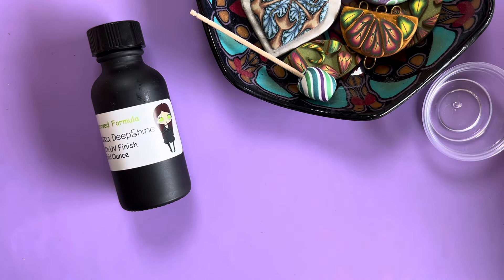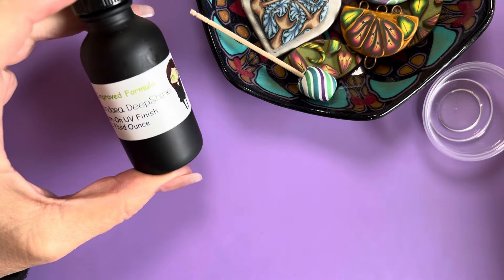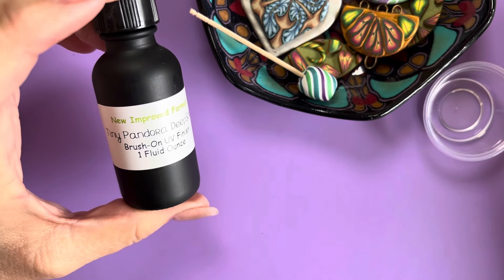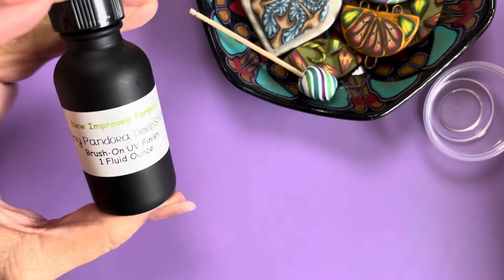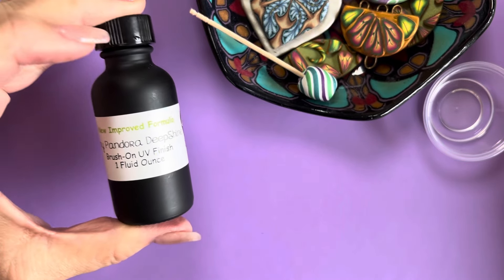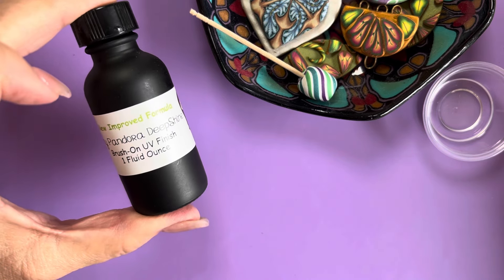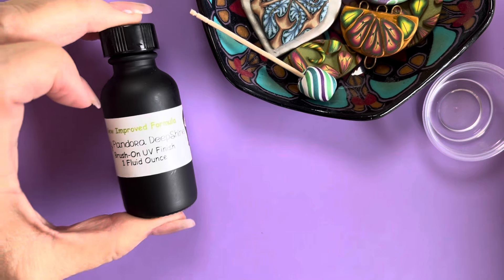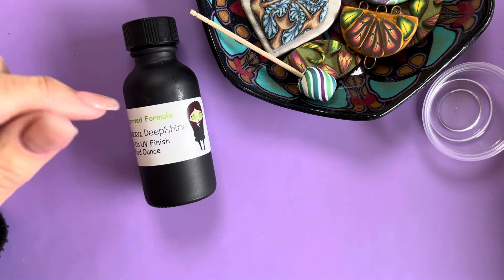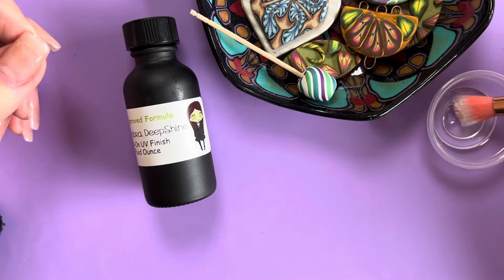Greetings, my friends! It's been a long time since I've shown you Deep Shine, and I thought I'd demonstrate it because it's my number one most requested product. It's so exciting — I brought it out about five years ago and since then I've improved the formula. The bubbles have been eliminated, and it's so gratifying because of all the products I have, this is the most reordered thing that I carry. It comes with these little cups.